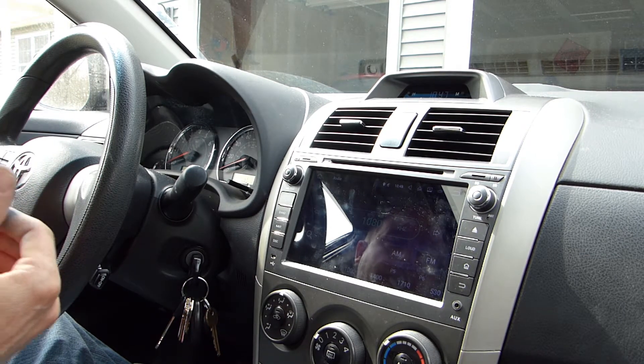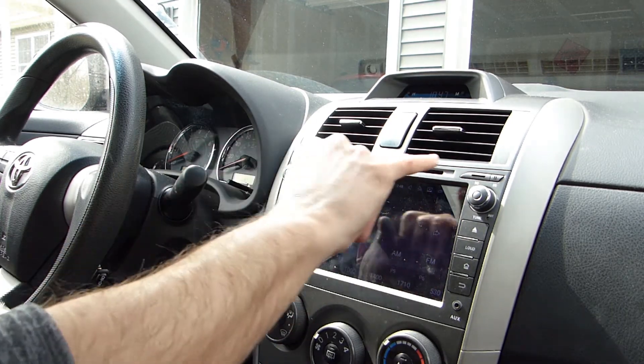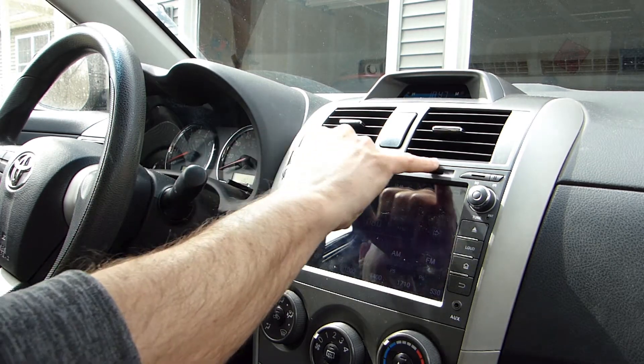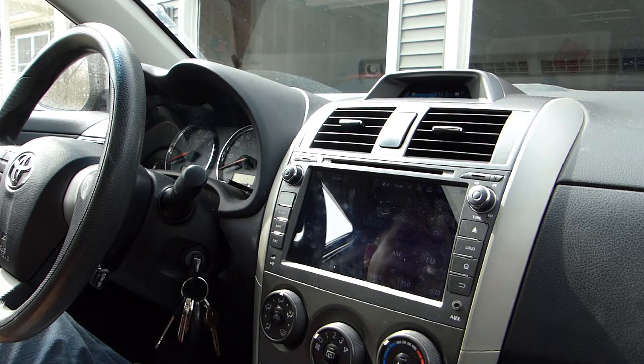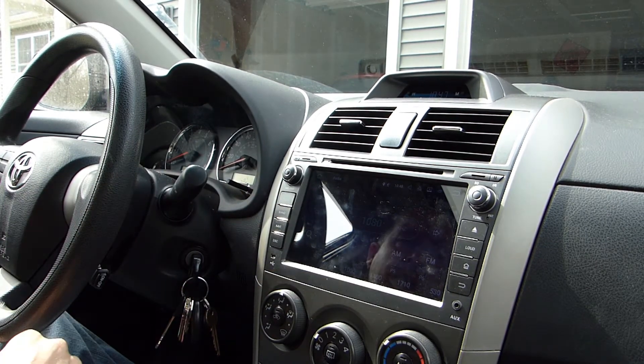One thing that I think is really great is that it fits in the car almost perfectly. In fact, I think it fits better than the original factory radio, and you can see even the color on the plastics is a dead match. They did a nice job engineering this thing to fit this 2012 Toyota Corolla.